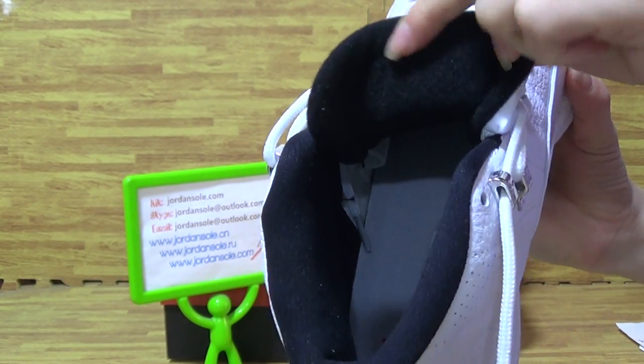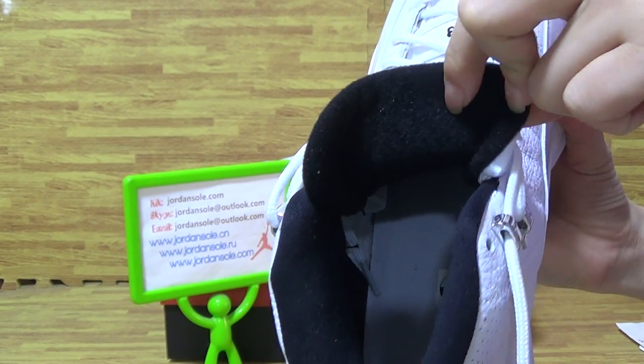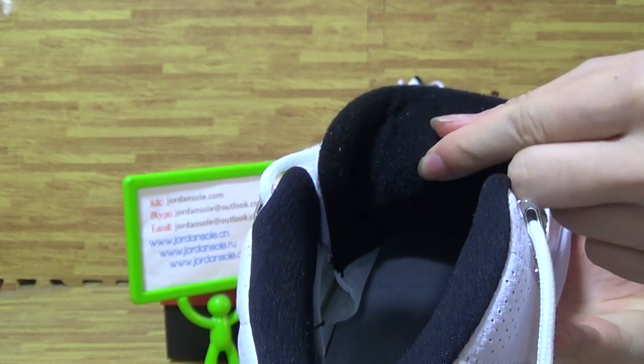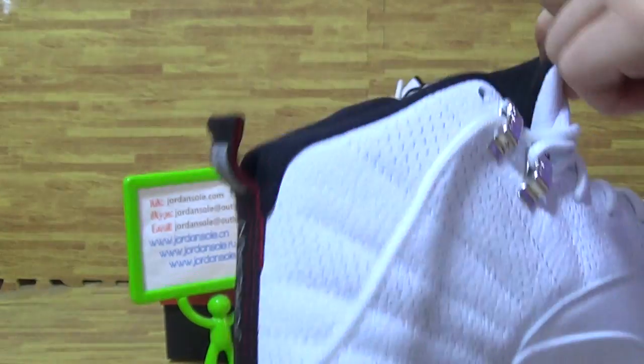Nothing on the shoe's inner back, on the tongue. It is black color and comes with sweet, soft material on the shoe's tongue inside.